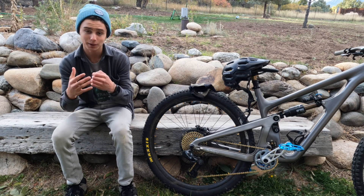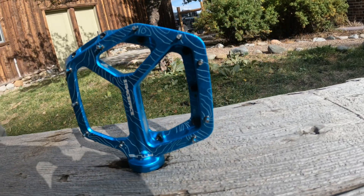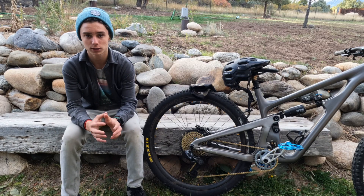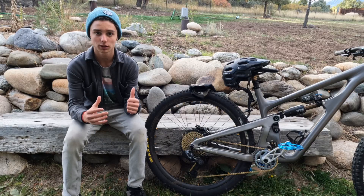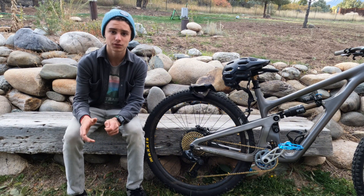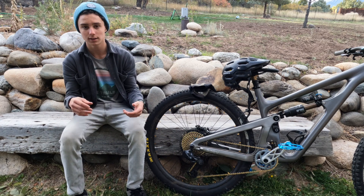Welcome back to Chasender MTB. I'm Cooper Chasen and today we're going to be going over the Raceface Atlas pedal. Raceface had a reboot of their Atlas pedal, which was a great pedal, but now it comes in the metal form, which I personally really prefer. I've been riding these pedals for a couple of months now and I've got some great stuff to say about it and some stuff that I think they could change.